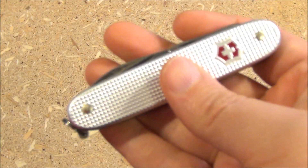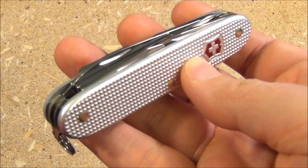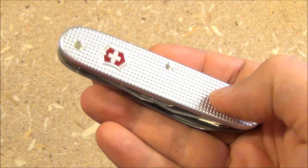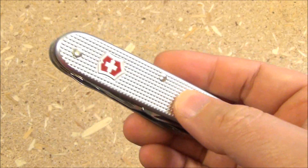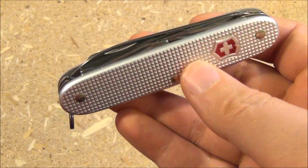A three-layer knife with those awesome ALOX scales. I'll include a link to where I got this on Amazon, but I don't know how many they have — this seems to be the type of thing that could sell out really quickly.